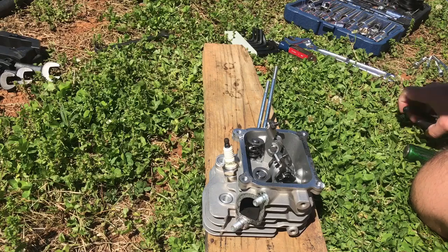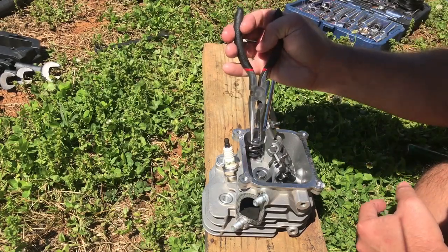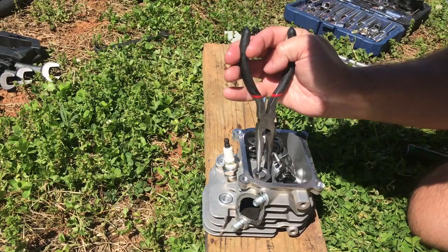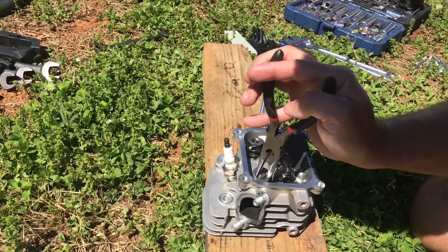Now that we've got the head off, we need to disassemble it. We're going to start by taking the lash caps off the top of the valves. Just be careful with these — they are small and real easy to lose.